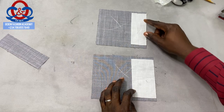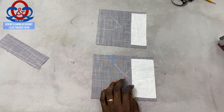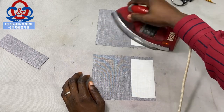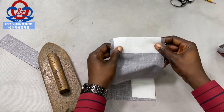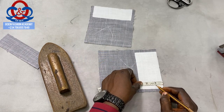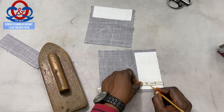Ensure you centralize the interfacing on both edges, then spray some water and gum them. We've applied the interfacing, so now the height of our welt pocket is going to be one inch, and we'll add 0.5 inch to it — which is half of the height — making it 1.5 inches.